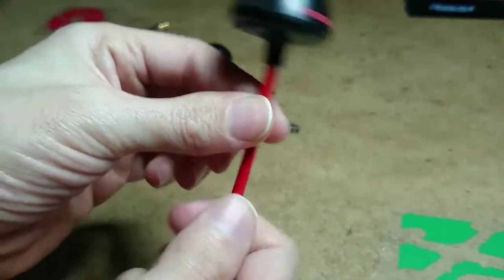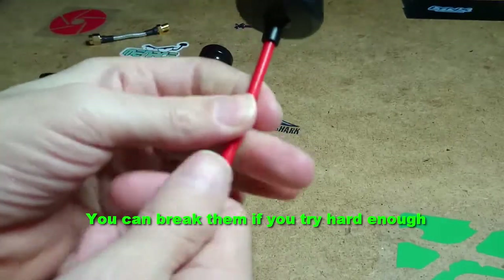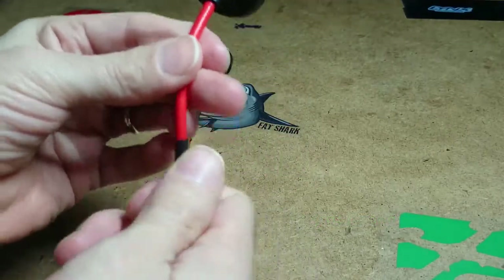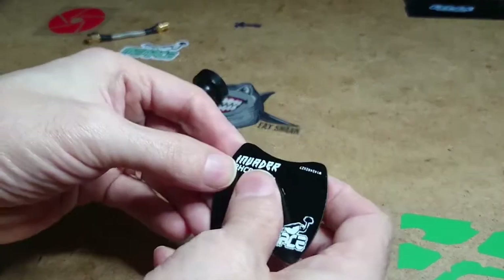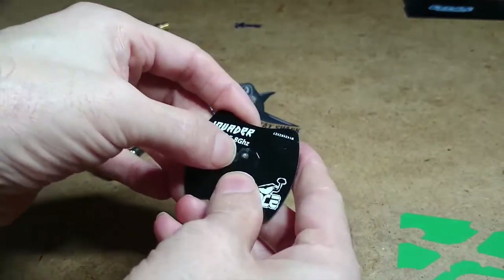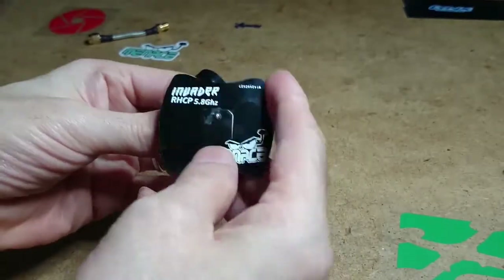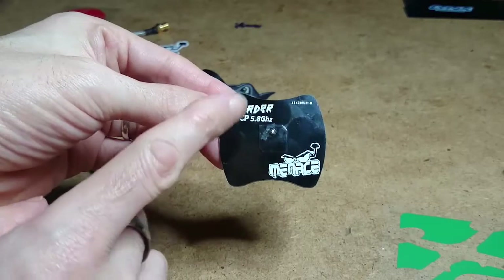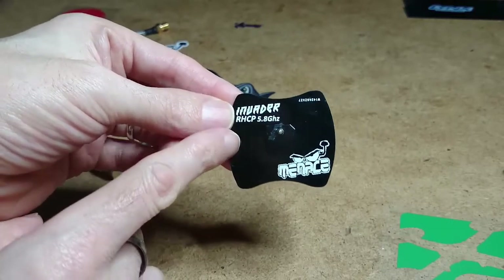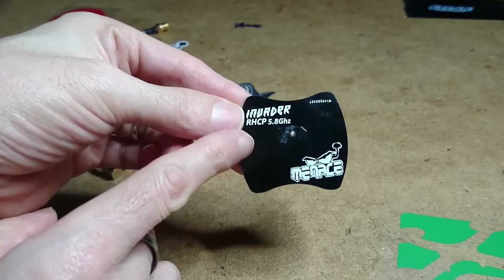Now you've got your big Fat Shark antennas — completely indestructible. I haven't used them very much, to be truthful. Now, there are newer antennas coming into the market. A lot of people are getting into diversity receivers, and I showed this in a video when I first got my Fat Shark diversity module, which is the Invader patch.